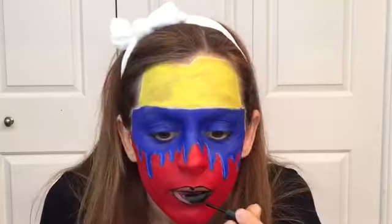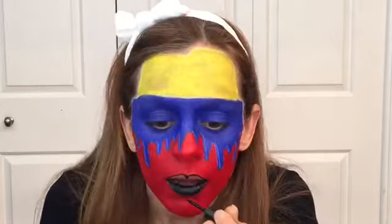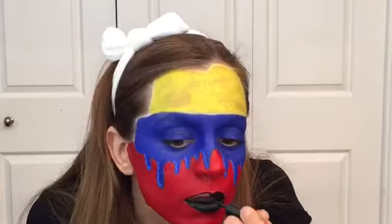For the lips, I'm just going to apply my ELF Expert Liquid Liner in the color black. I decided to do my lips in black because I'm going to represent, for this face paint, the people that have passed away during the protests.